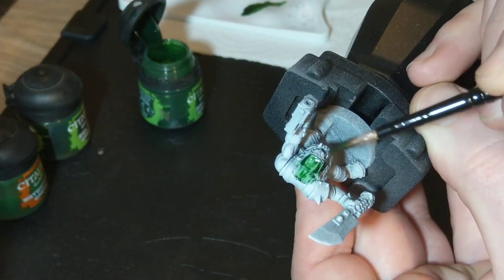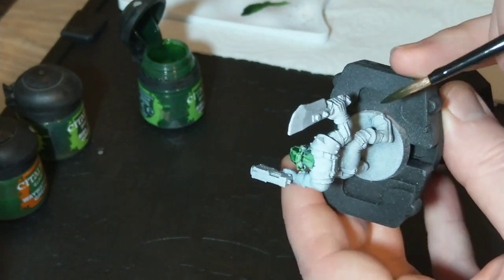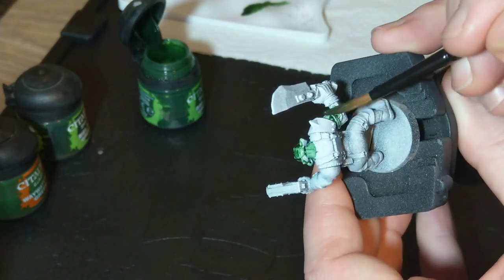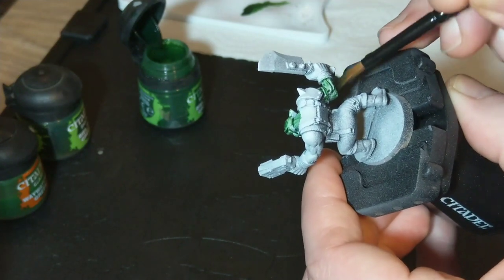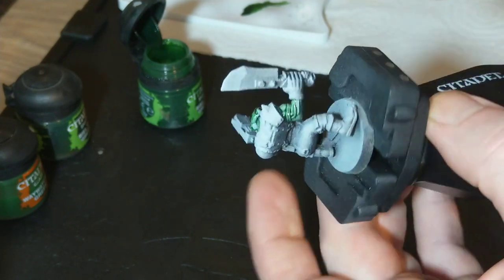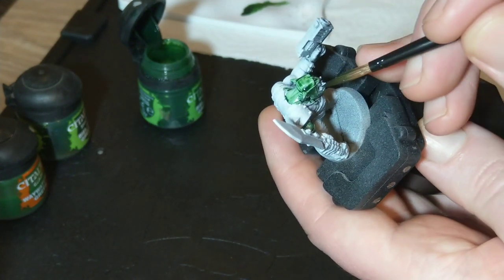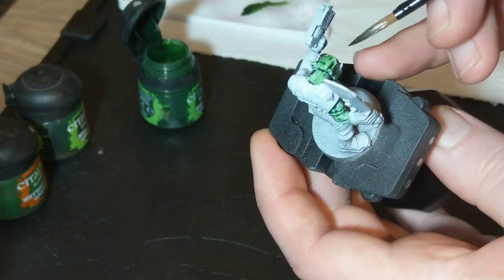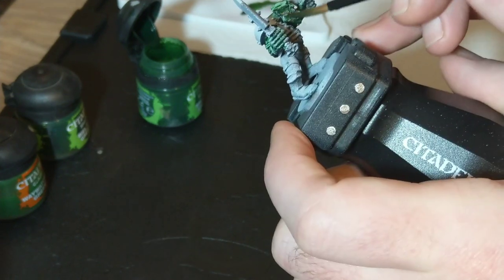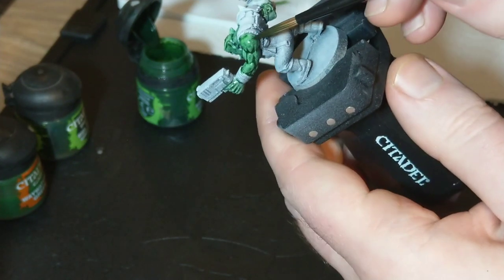Don't worry if you're a little bit messy at this stage — we can tidy up the other areas later. If you think you've gone a little bit too heavy in certain areas, there could be a danger that if it pools heavily, it will leave a white residue once the shade is dried. So make sure you go round the miniature once you've covered all the skin, just to make sure any heavily pooled areas are dried up, and suck it up with your brush a little bit. Just like on the ear here — it's very heavily pooled there — so we're going to suck a little bit back up onto the brush and take a little bit of that pooling away. Once you've covered all the areas of exposed skin with the Baalthine Green Shade, leave it to dry for around 20 minutes to half an hour.